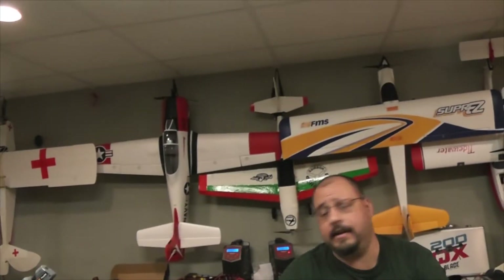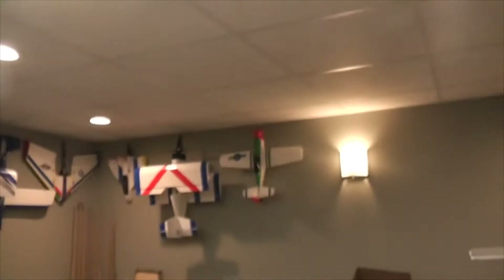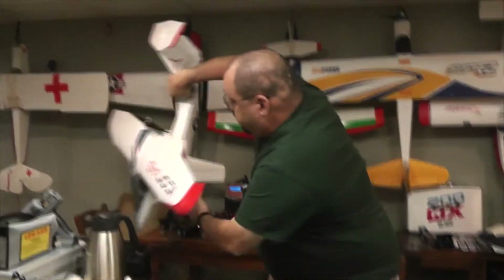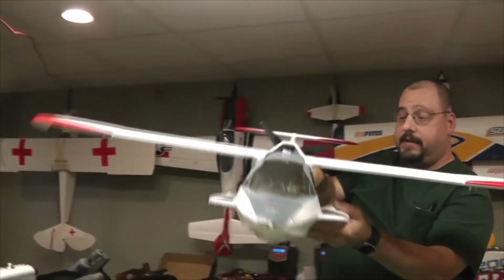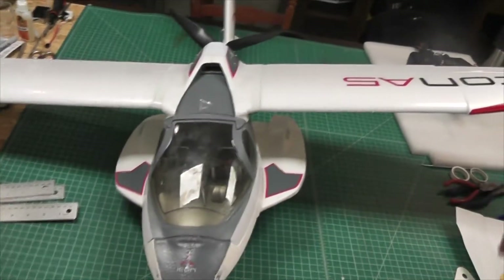I did a maiden video on it last week or so and I've got it right here. Unfortunately the craft was not seaworthy, so I had to make some changes and adjustments to waterproof this unit, and that's what we're going to talk about next, so stay tuned.